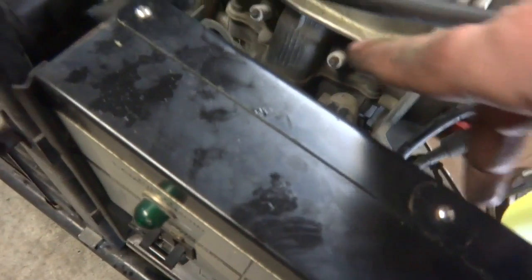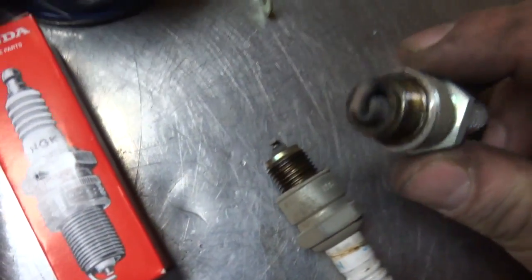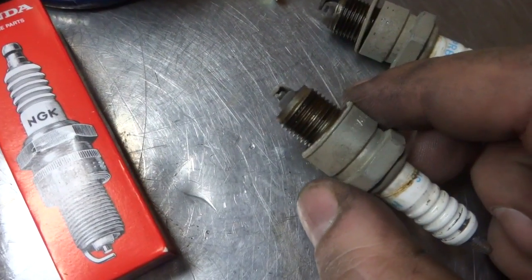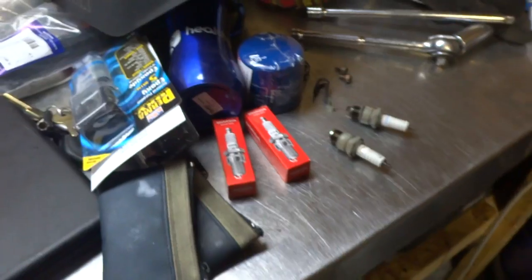I got everything apart. It's a good time to change out the spark plugs because it'll be a lot easier to turn the engine without compression. The spark plugs are a little on the white side, which is kind of what I expected because the intake boot was torn off. But we're gonna put new plugs in anyway and then Sea Foam the shit out of it.